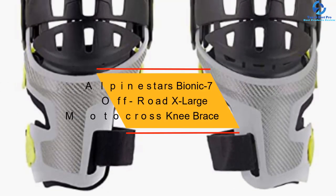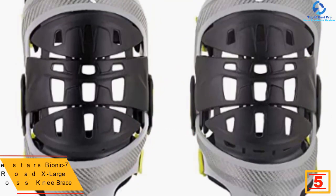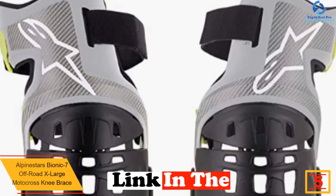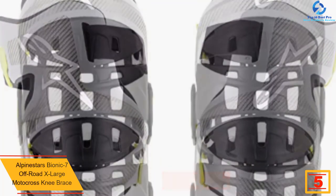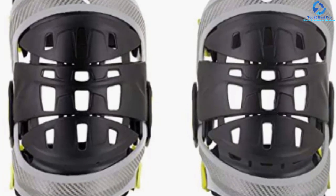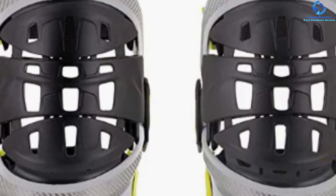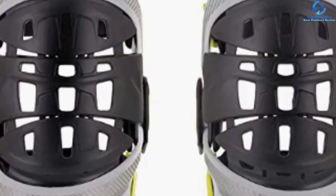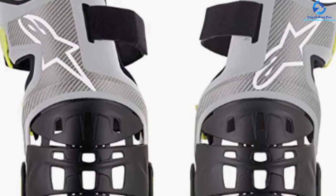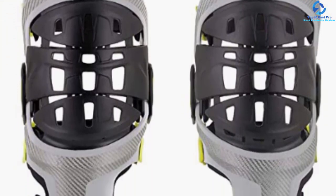At number five we have the Alpinestars Bionic 7 Off-Road Extra Large motocross knee brace. The chassis is built from advanced fiberglass material to ensure better performance, and it is versatile. This brace is CE certified, and its design makes it perfect for off-road riding. The Bionic 7 offers support and also helps protect from hyperextension in case of a crash. It is lightweight and has ventilation to improve airflow.